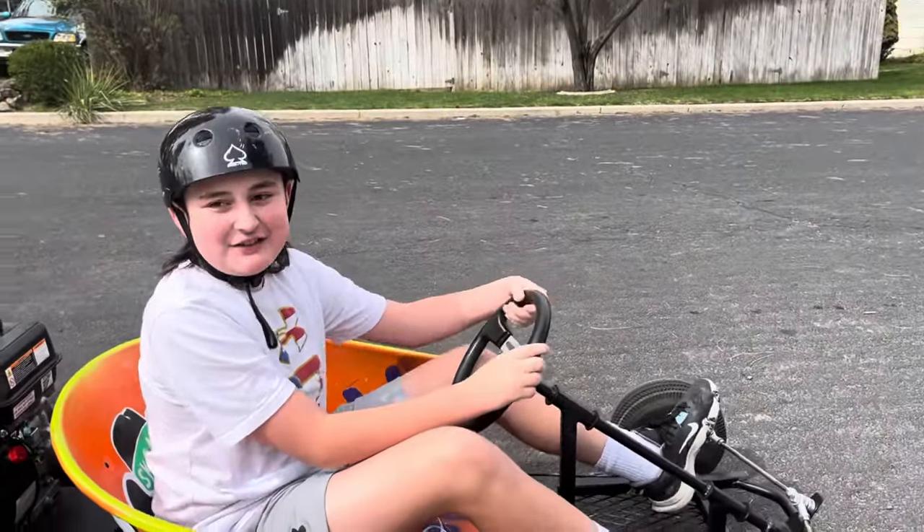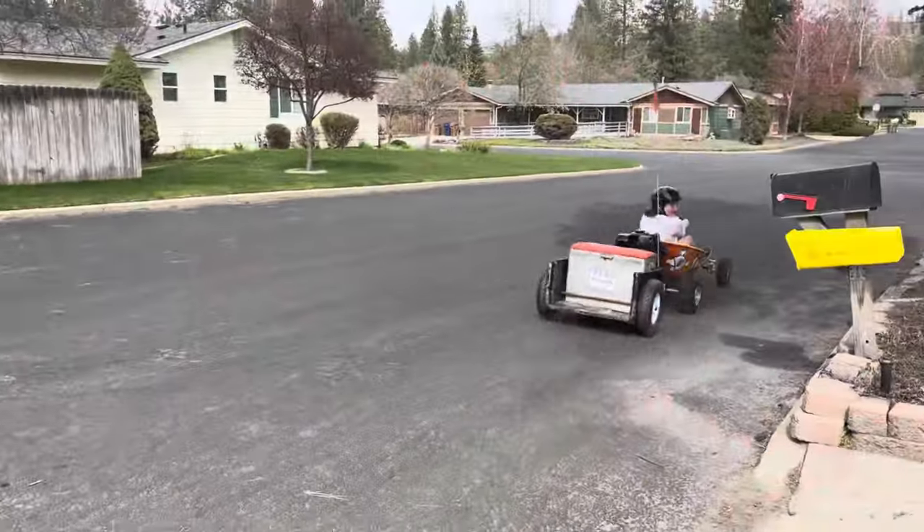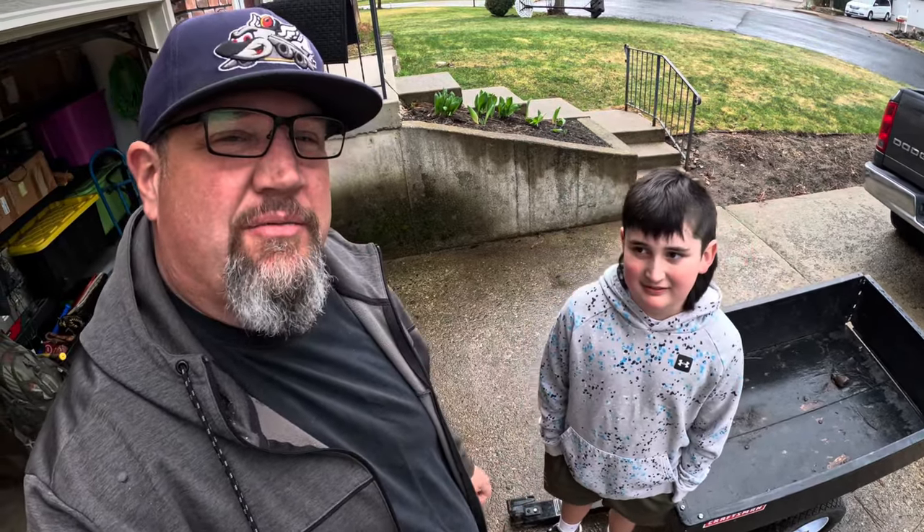This episode of Pancakes and Projects, we're building this go-kart trailer. Welcome back to Pancakes and Projects. Today we're going to build a trailer for the go-kart because we don't need that.